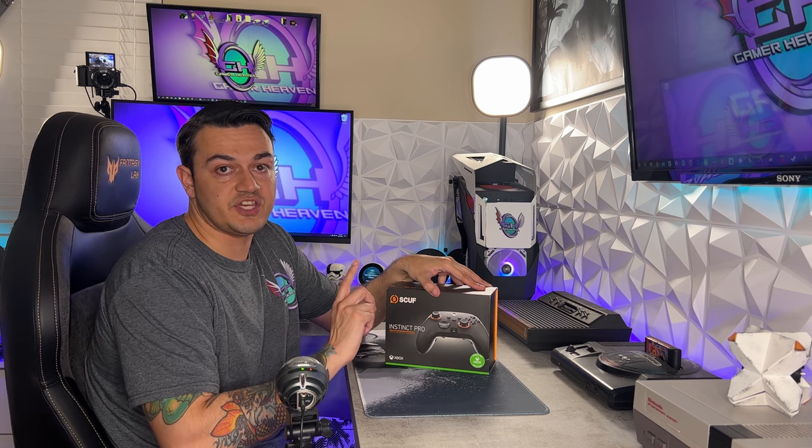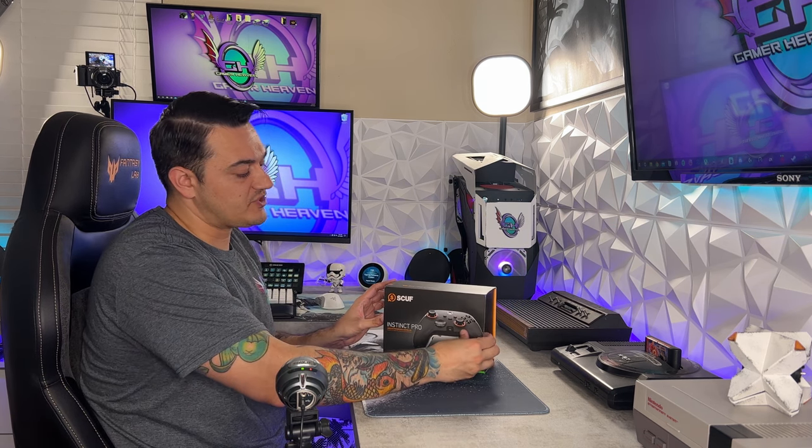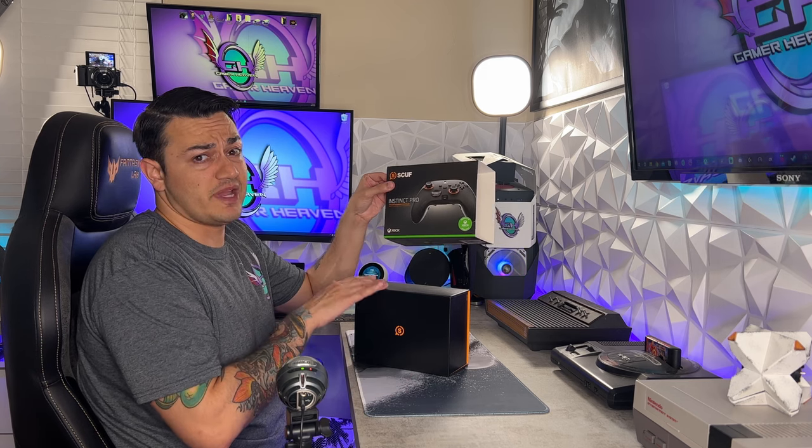The Instinct and Instinct Pro have completely revamped the paddle design, and this is actually a solid four-paddle design. Between the fact that this is the first time Scuf has revamped their paddle design in years, along with Scuf's solid track record of making well-built controllers — they do have some quality control issues, but most premium controller companies do — this is a very anticipated controller.